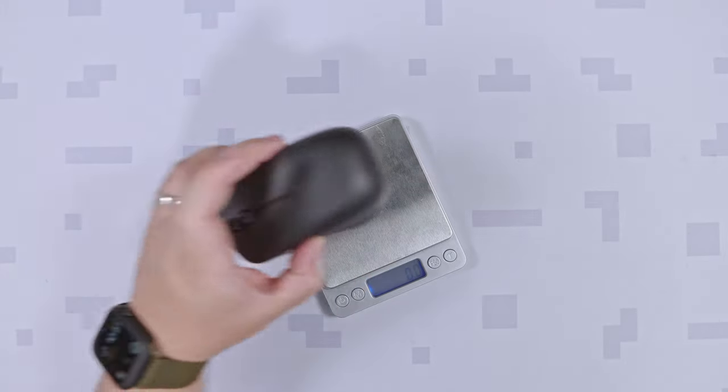As per my own measurement, the Emtek Levee weighs roughly around 62.6 grams, which is even lighter than its specified weight of 65 grams.